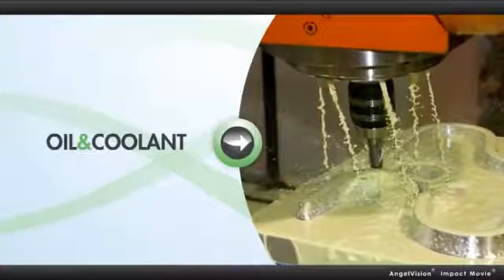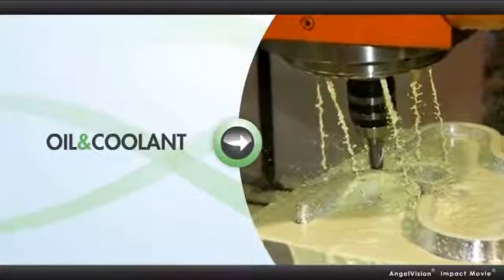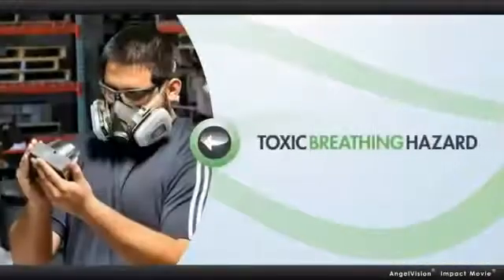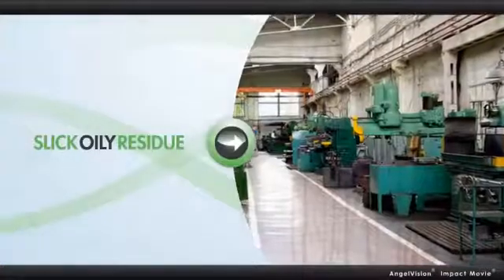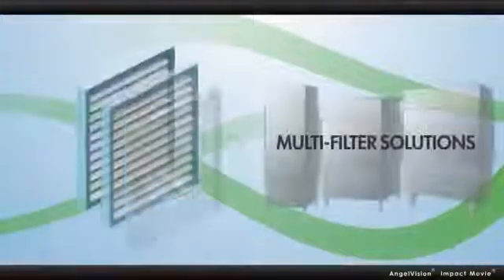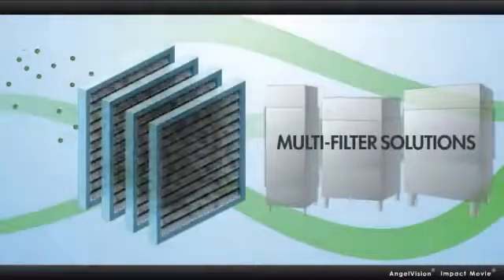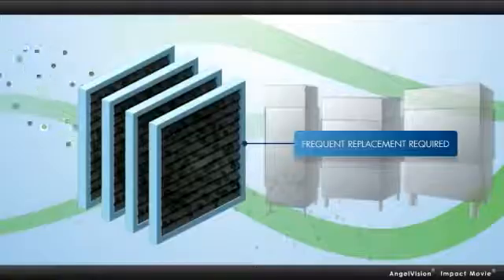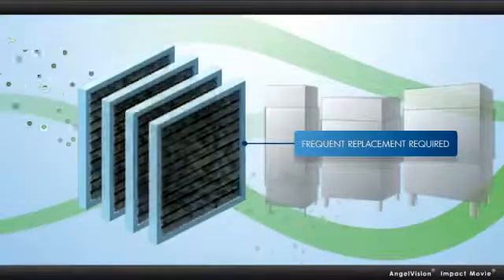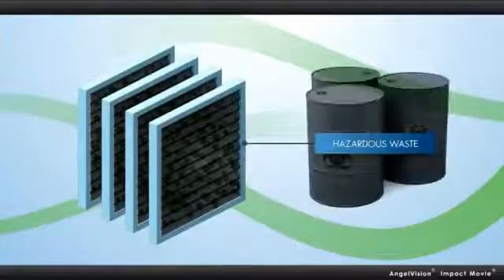Oil or coolant mist generated by CNC tools is a significant health and safety issue in the shop environment. Not only is it toxic for operators, it coats surrounding surfaces with a slick film that greatly increases the risk of plant injury. While multi-filter solutions capture mist particles in stages, they require ongoing maintenance and costs from changing saturated filters, which then become hazardous waste.